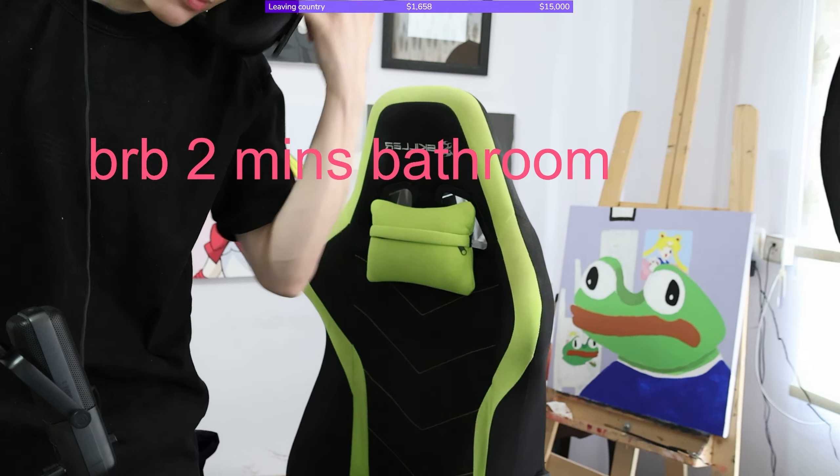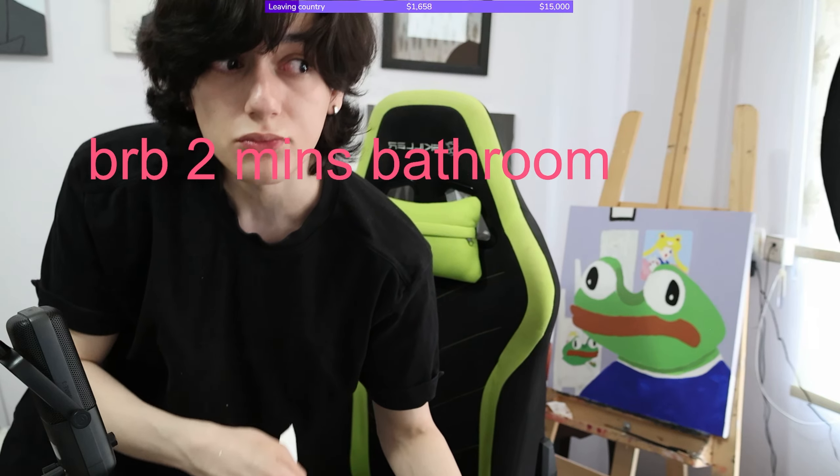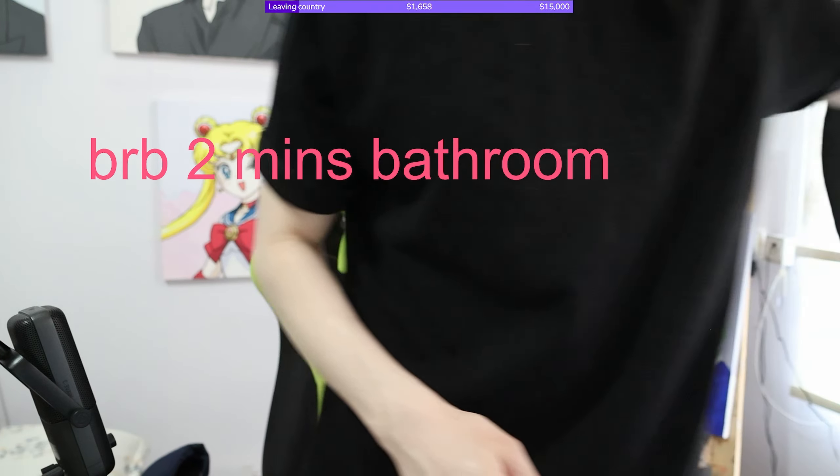I think I'm gonna be sick - I'll be back in a second. Did you guys enjoy the Pokémon music? I'll be back in a second. Let me get my toothbrush. How do I look?